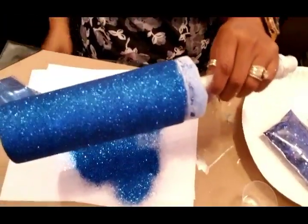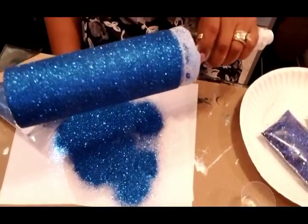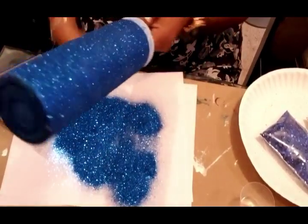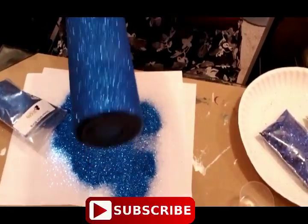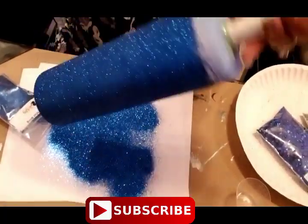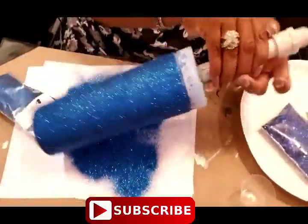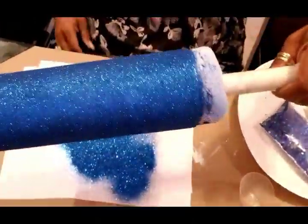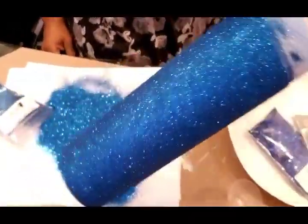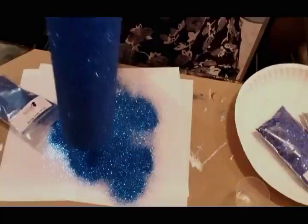Now I'll show you how that looks. Look at the coverage — soak in that bling off of this Ocean Mist, and full coverage! Now I'm going to hit it to take off all the excess that should fall out. Look at that coverage — full coverage, you guys! This is so pretty. Now I'm going to set this aside and, because I didn't do the bottom, I can set it down. I'm going to go put it under some epoxy once it dries.